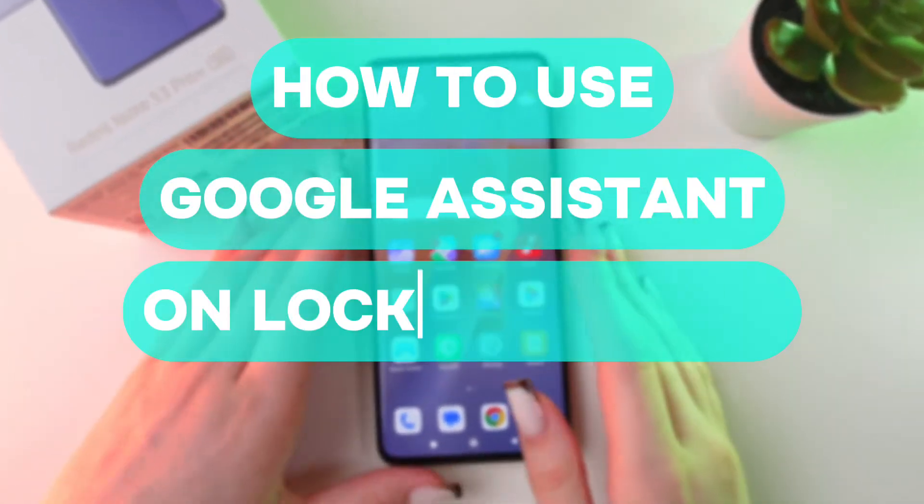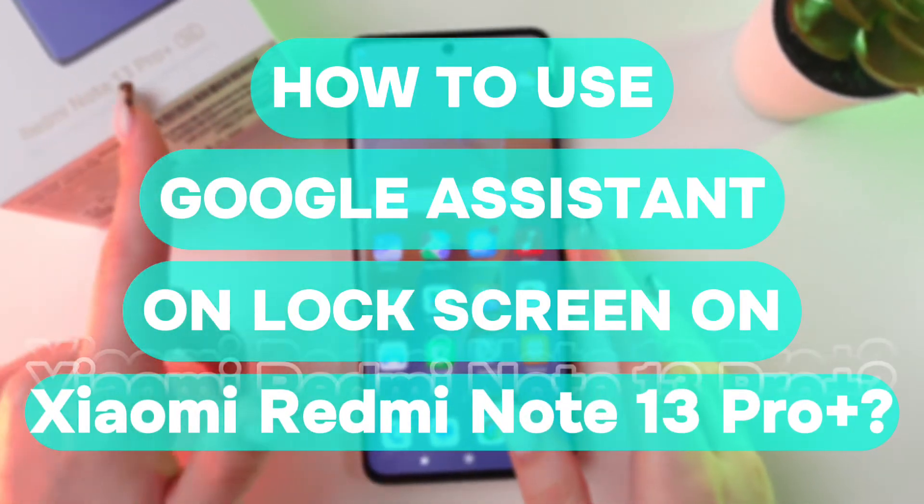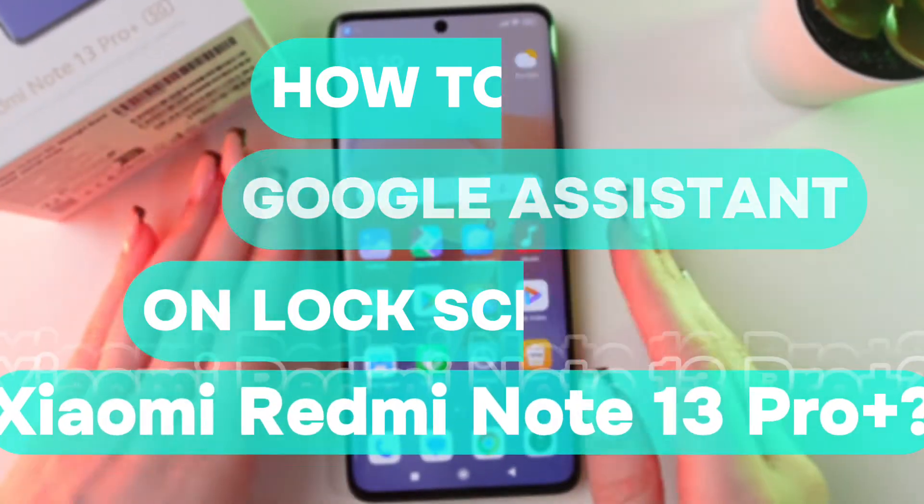Let me show you how to use Google Assistant on the lock screen of your Redmi Note 13 Pro Plus. Let's get started.